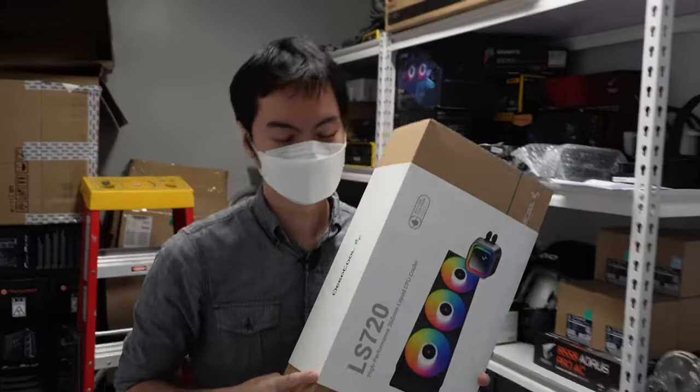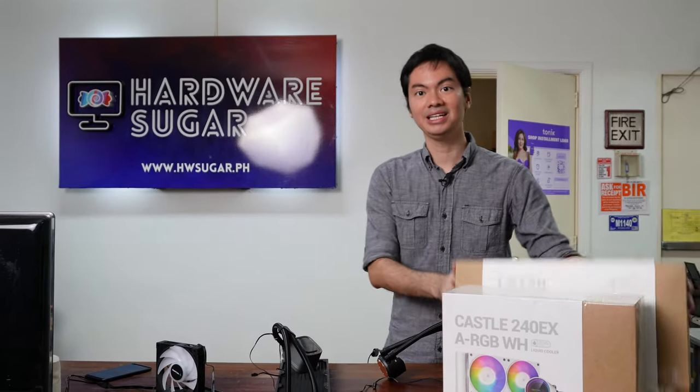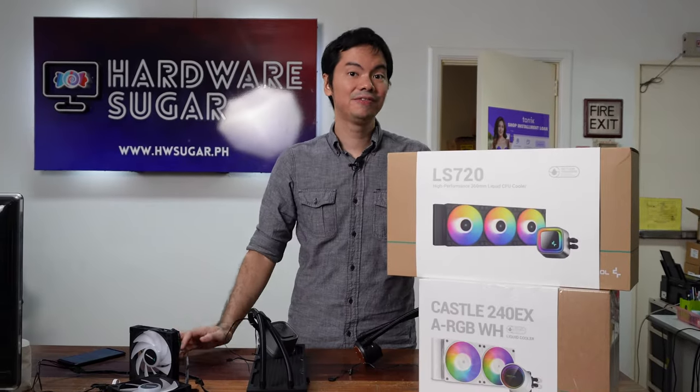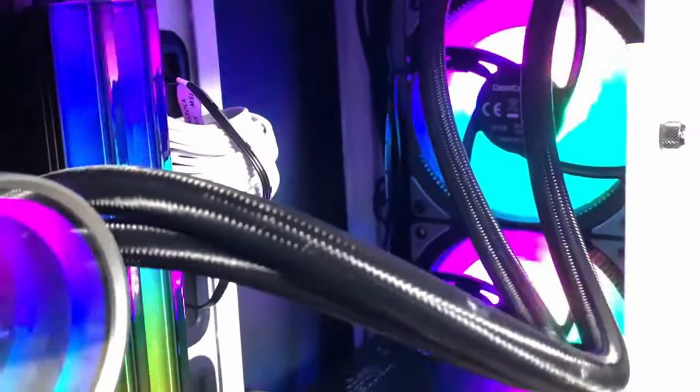What's up internet? Reviewing today Deepcool's newest AIO, the LS720, which in their product line is supposed to be one tier higher than the Gamax and Castle series. We've reviewed a lot of Deepcool coolers from their air coolers and their AIOs and have found them to be routinely excellent.